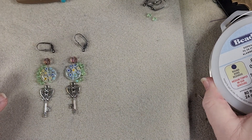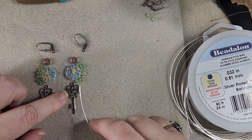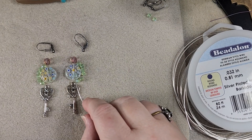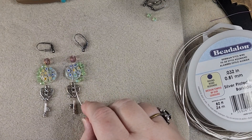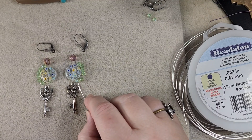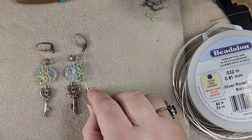What we're going to do is take some 20 gauge wire and we are going to form a loop here to hold the key. We'll go up through our millifori and then up through this bead and then hook onto our ear wire.